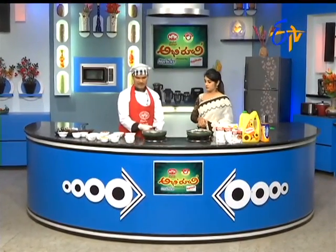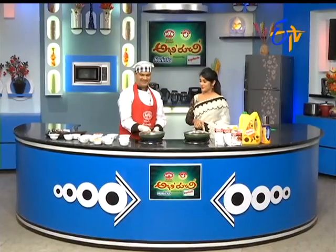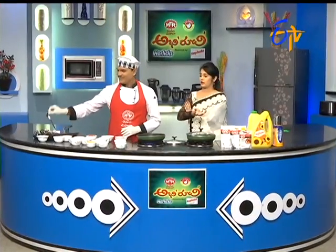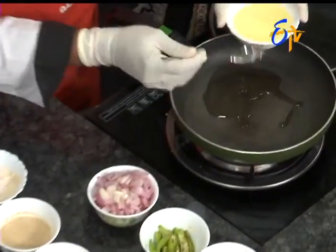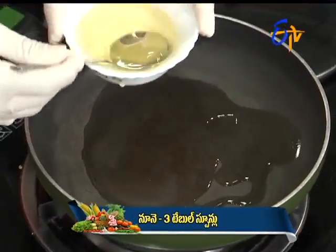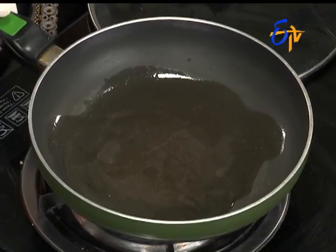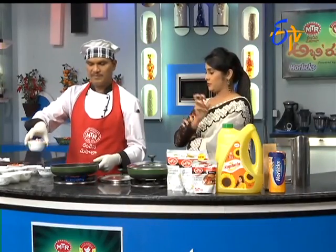Did you see the combined ingredients? There are quite a few ingredients. This dish is quite special. We need almost 5–6 varieties of mixed vegetables. We need to balance it and put the oil in the pan. We need to cook some vegetables in water and make the mixed veg combination.